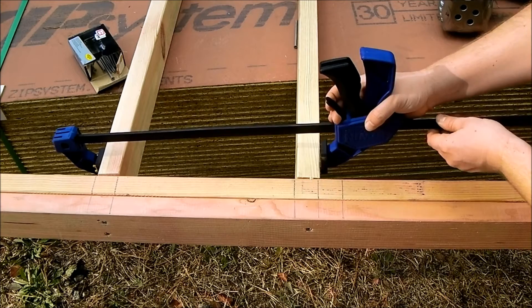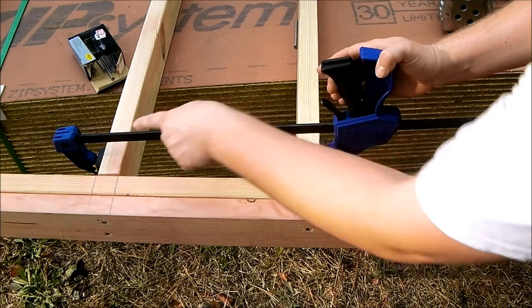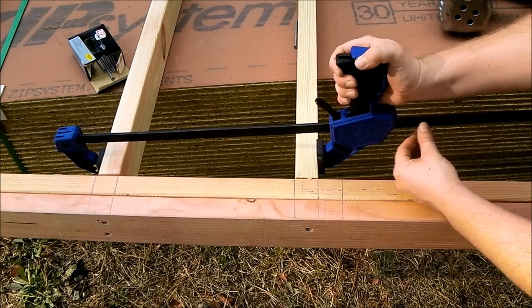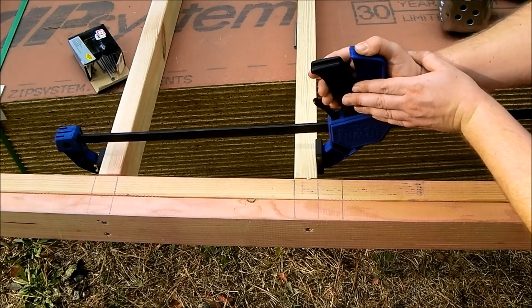We're just going to catch just the top edge here, get full real estate on that, and then just start squeezing until we twist it to line up.